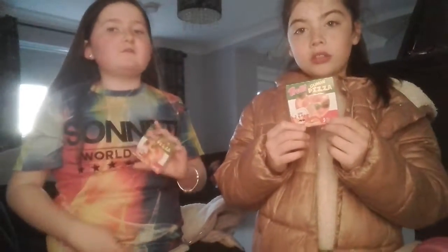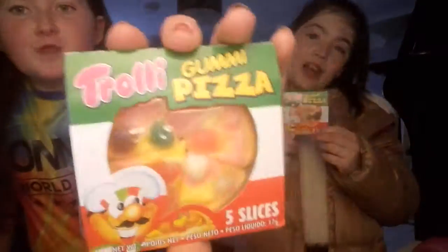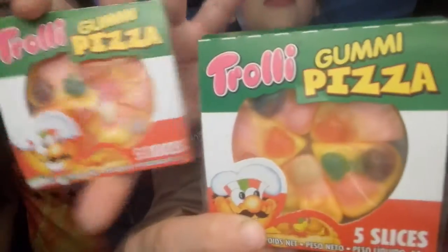Hi everyone, welcome back. Today we will be opening Gumi Pizzas. So as you see, this is Charlie Gumi Pizzas.